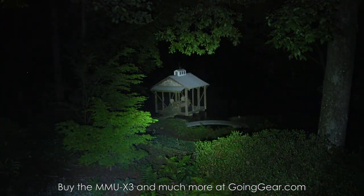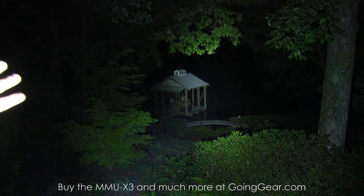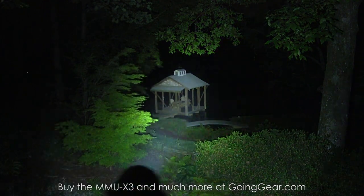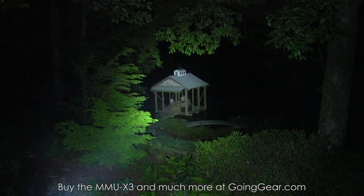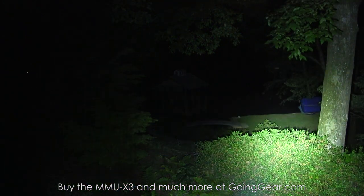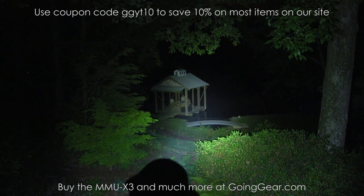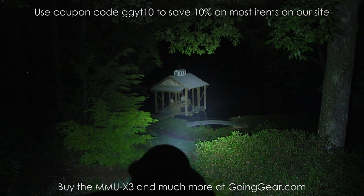It's a pretty cool little light. You get a nice combination of that big hot spot in the center that lights up a wide area and then the nice bright spill — compact size, good distance, simple interface. They did a really good job with this light. That's the 4sevens MMU-X3. You can buy it from us at goinggear.com along with the charger and the batteries. If you want to see a more extended version of this video, just check the link in the description. Thanks for watching.